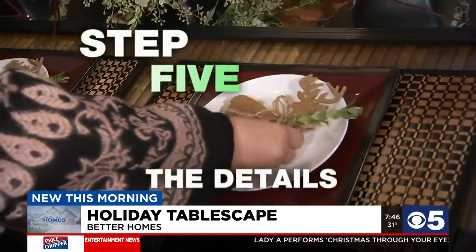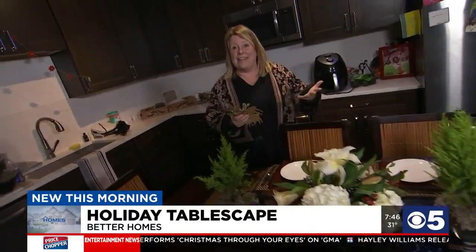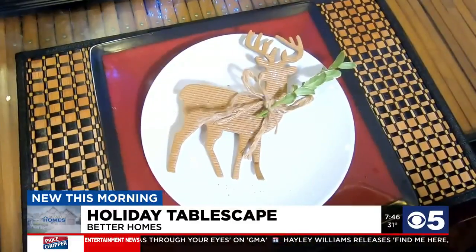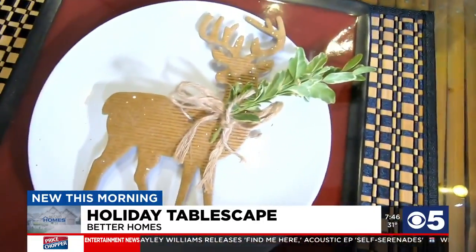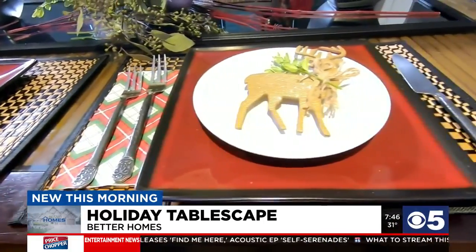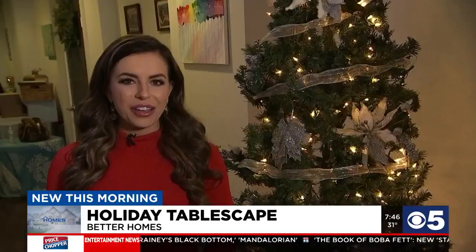Finally, step 5, the details — what's going to take your table from ordinary to extraordinary. Like these tiny reindeer, which are used as napkin holders and double as a party favor. You can use this keepsake as a tree ornament. It makes your guests feel like they are important enough that you went to an effort to make them feel welcome in your home.